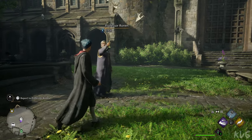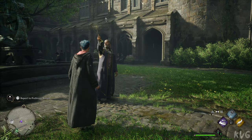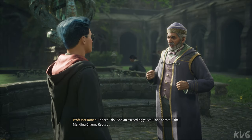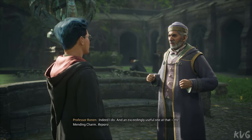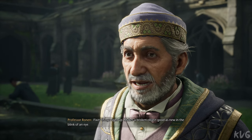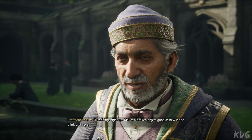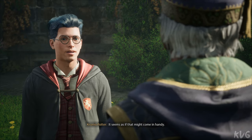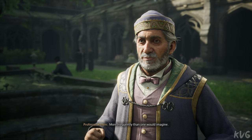Oh, there you are. You have a new spell to teach me, Professor. Indeed I do, and an exceedingly useful one at that — the mending charm, Reparo. Fixes things right up, makes a broken object good as new in the blink of an eye. It seems as if that might come in handy. More frequently than one would imagine.